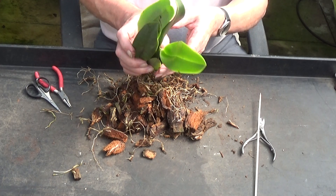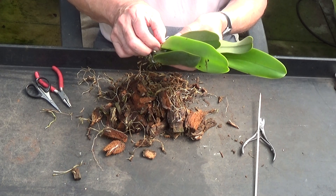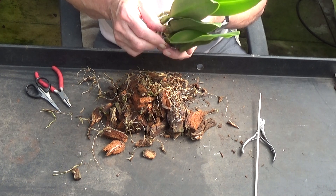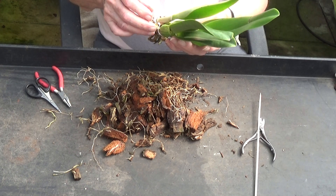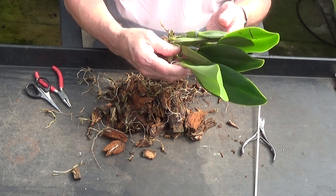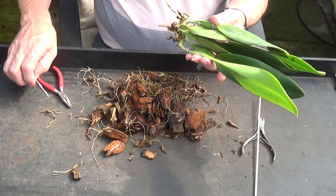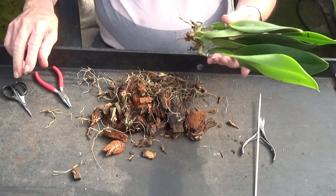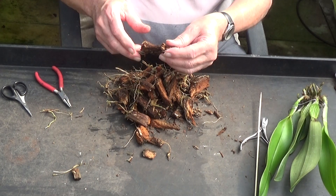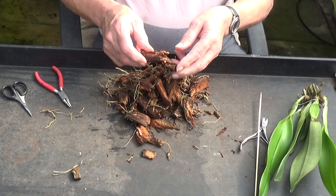Beautiful plant, isn't it? New growths here — this is a new growth where the new root is, and another new growth here. Little nubbies here too. So they are really nice plants, these. Look at the size of the pieces — all rotten though.